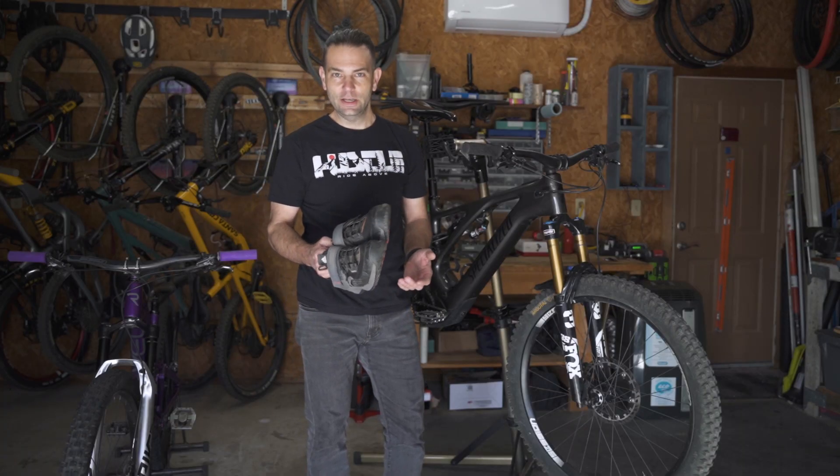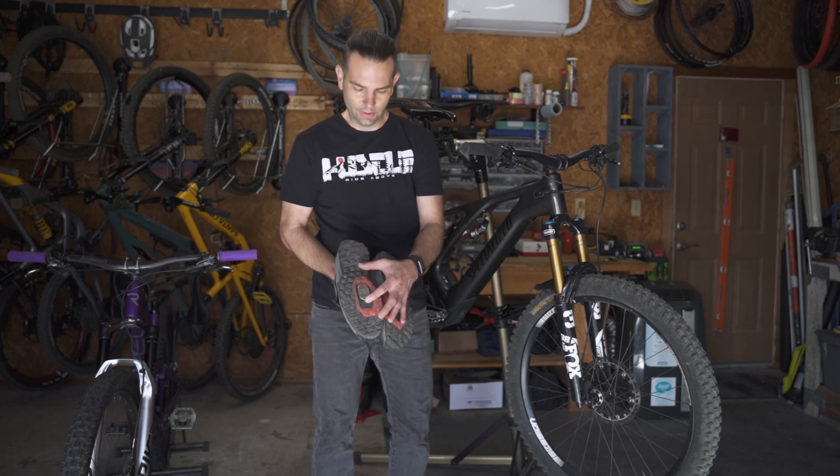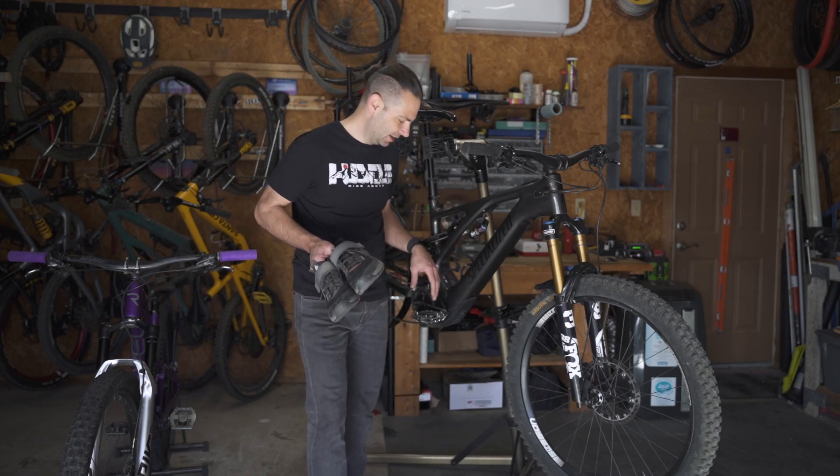For my shoes, I've been running the 510 Trail Cross — really like these, they're super comfortable. I love to shift the plate all the way back; that's just my preference. My pin setup is actually kind of interesting.